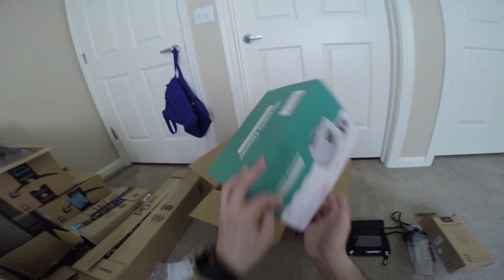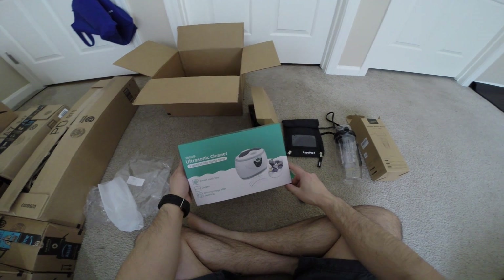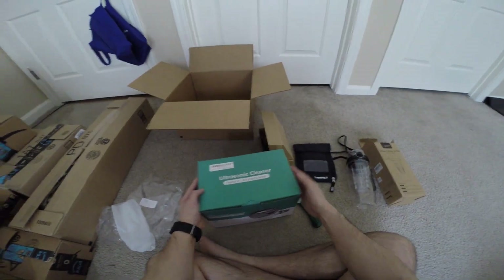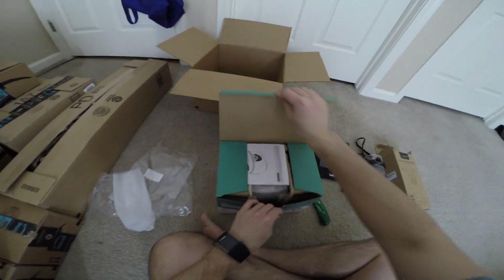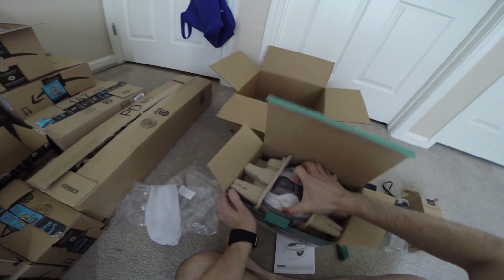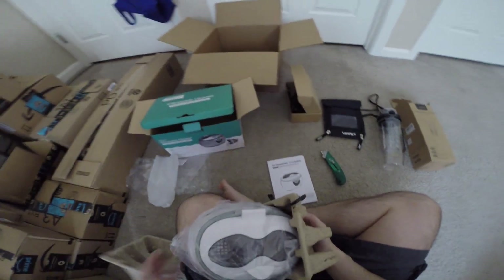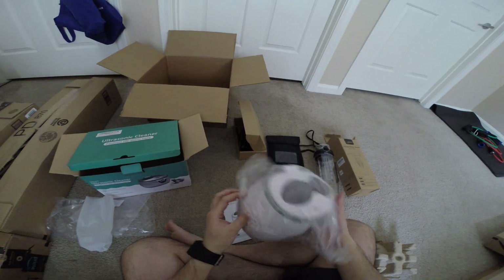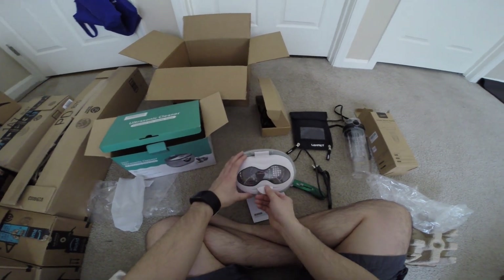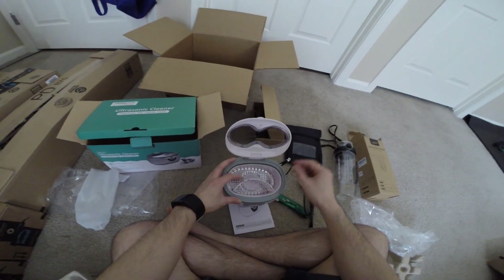And the last thing we have is this ultrasonic cleaner. It cleans your glasses, your watches, jewelry — and my glasses definitely need to be cleaned soon. So I've got to shoot a video on that too. Here it is — the manual and the unit itself. It looks like a face with a chip tooth, and I'm not sure what these are for, but I will figure it out and let you know.